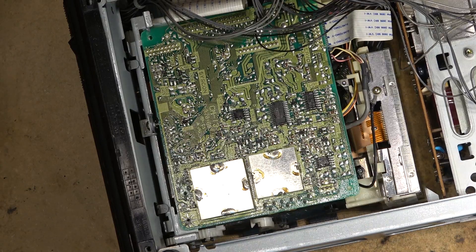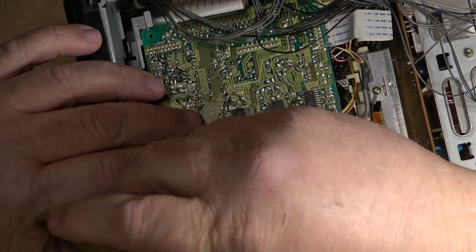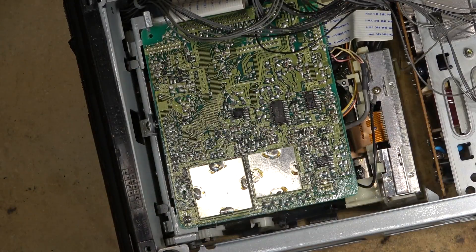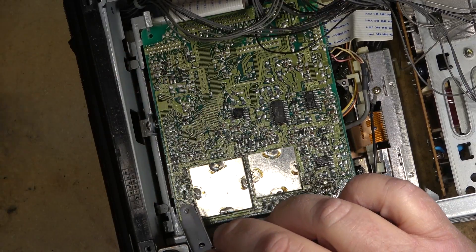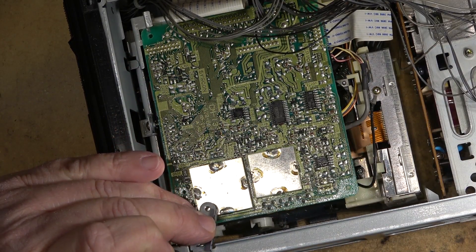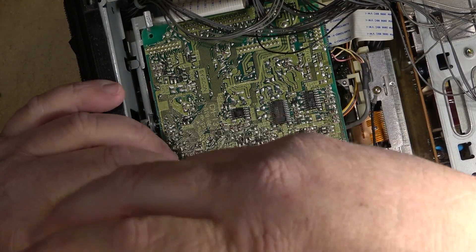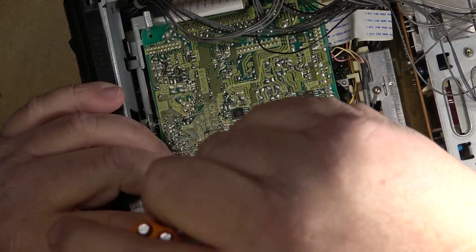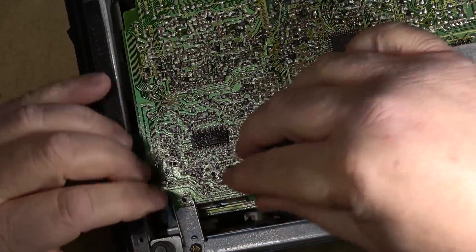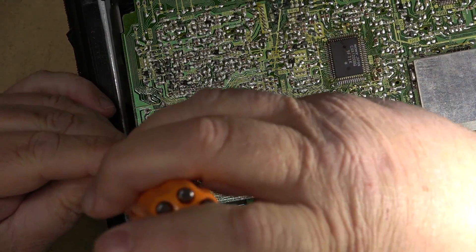Lock the circuit board back in place and put the one retaining screw in. Put our bracket back on. Fold back in the circuit board. Two screws to hold the board in and four screws to hold the bottom on.